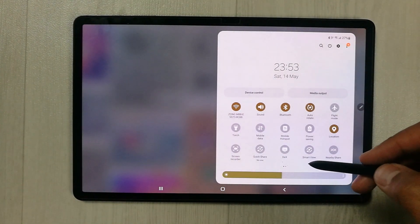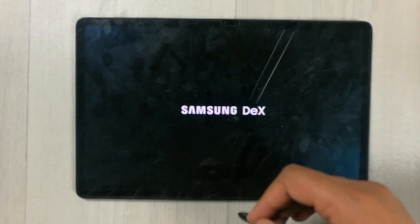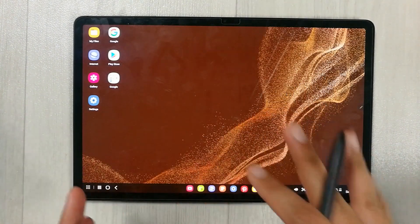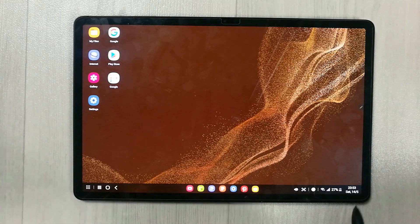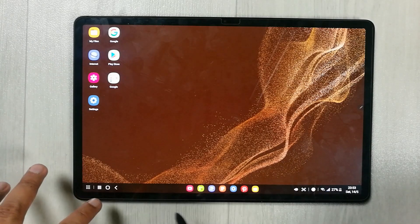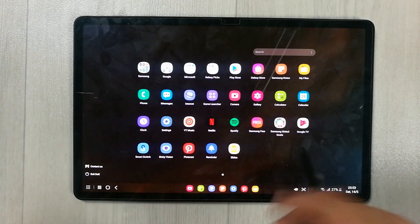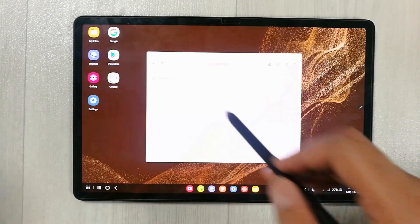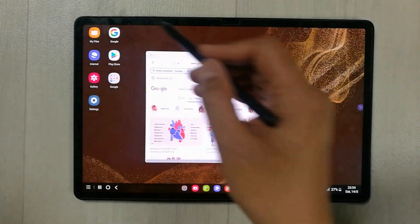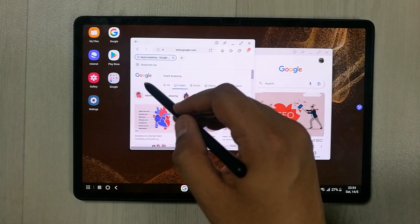The next feature is Samsung DeX. If you want a desktop experience on the tablet, simply switch to Samsung DeX mode. Your websites will open in desktop mode, with a taskbar menu and all your apps listed on the side, just like a desktop interface.